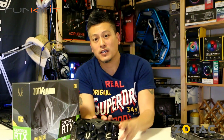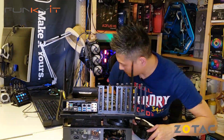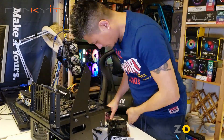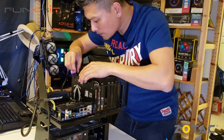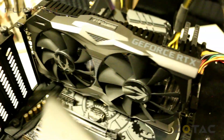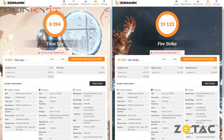Without further ado, let's plug this into our test rig and run some benchmarks. As you can see from the results, the Zotac GeForce RTX 2070 OC Mini performed extremely well, producing a score of 8394 on 3DMark Time Spy and 19123 on FireStrike.